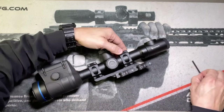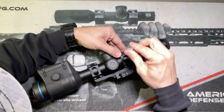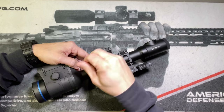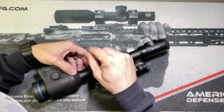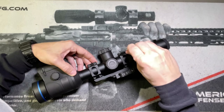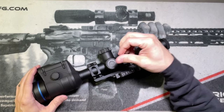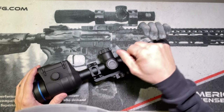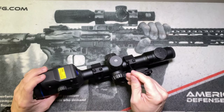Once you get it leveled up, same process — you're going to tighten the top screws, starting with the outside screws first, then moving to the inside. The industry standard is about 18 inch-pounds on the top. If you're hunting with a daytime scope or nighttime scope, 18 inch-pounds will be fine. I don't use a torque wrench, so I just hand-tighten it until it feels snug.